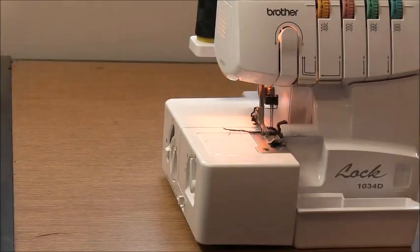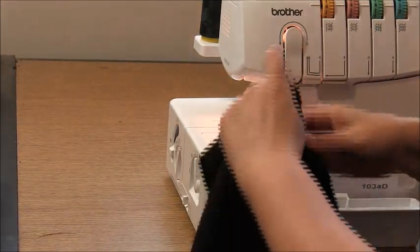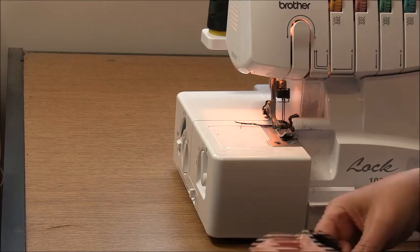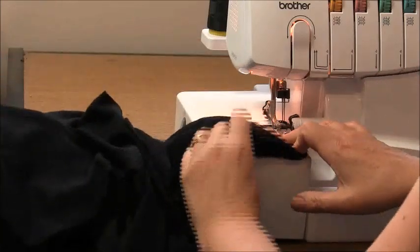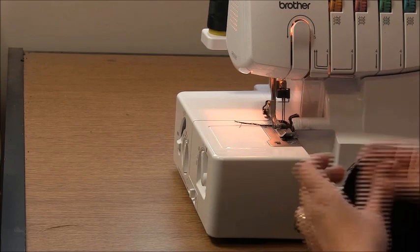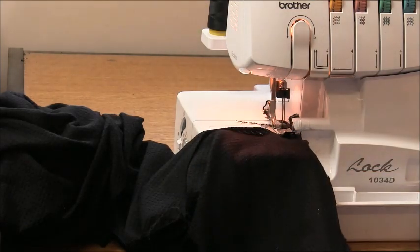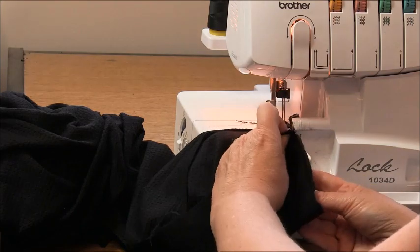Now we're going back to our overlocker and placing the garment right sides together with the front on top, coming back to the shoulder area to sew the shoulder seam on the other side. The seam on this side is also 1cm (3/8 inch). Instead of using the plain sewer and then the overlocker, we're going to sew a 1cm seam and cut off about 4mm (around 1/8 inch) as we go, just to make sure that seam ends up being one centimetre. You could alternatively sew a 1cm seam with your plain sewer and then overlock to tidy the edge.